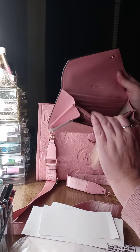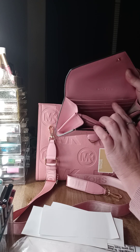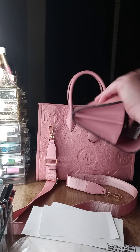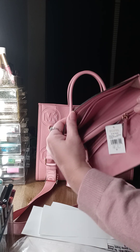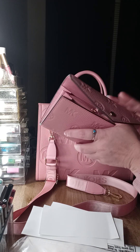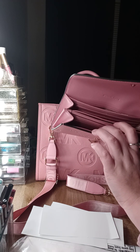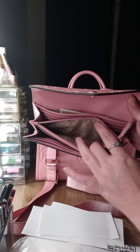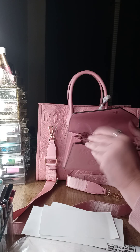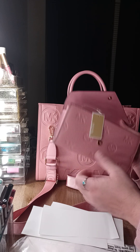The inside has twelve little card slots. The bag also has a little space to put stuff and it has a zipper in the middle. The color is primrose.